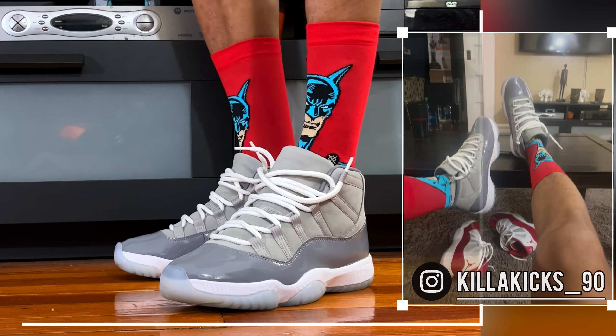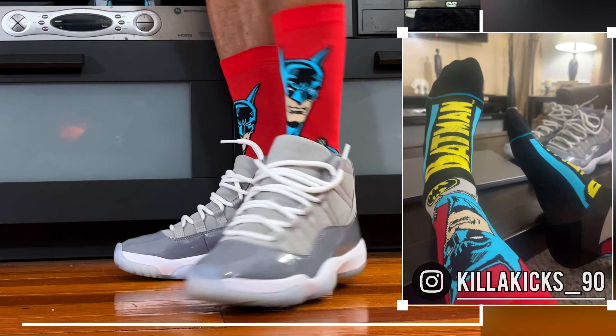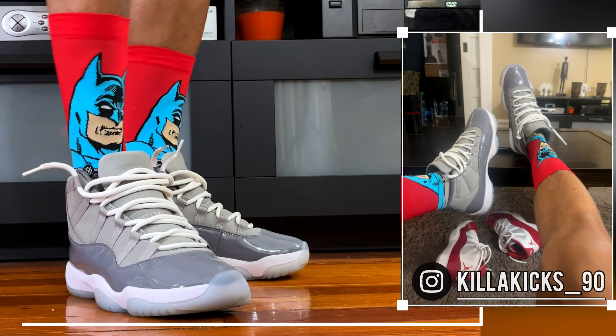It's the Air Jordan 11 Cool Grays with the Batman socks. Looking nice right here. Make sure to check me out on Instagram for more pair ups and more content.